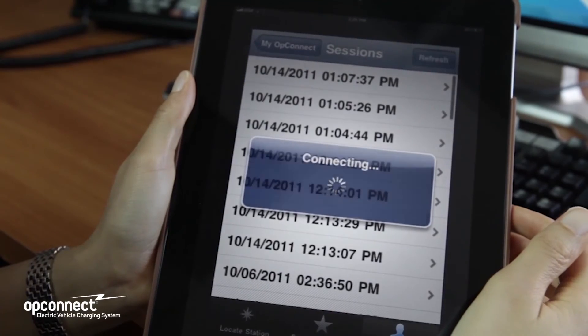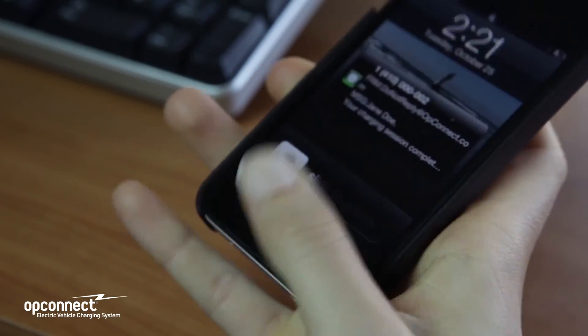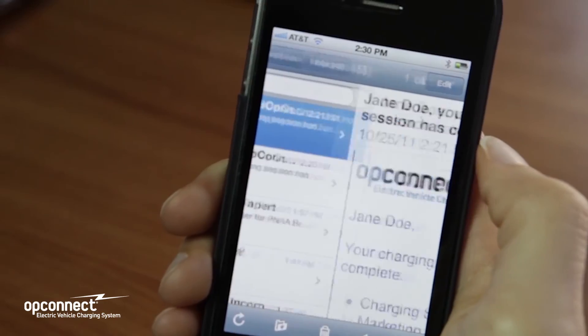The results of your charging session will be emailed or text messaged to you if you have authorized the session using an OpConnect account. Thank you for driving electric and with your help, we're building a cleaner, greener, smarter future.